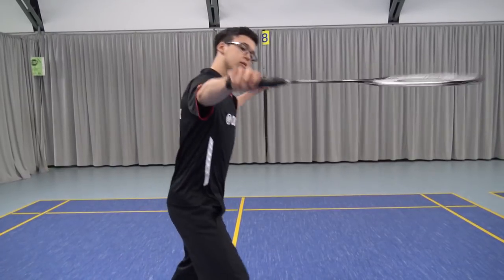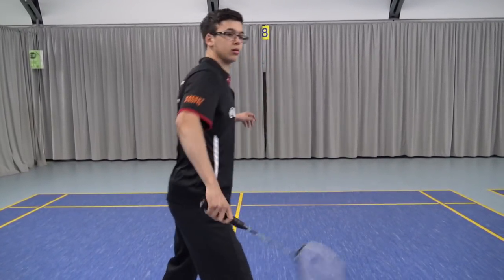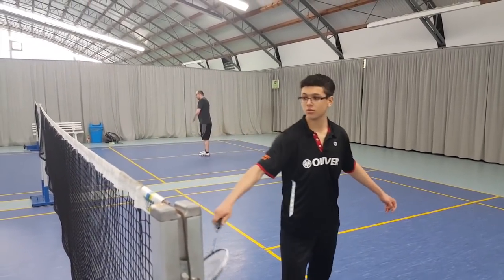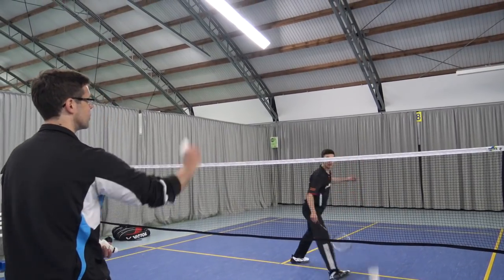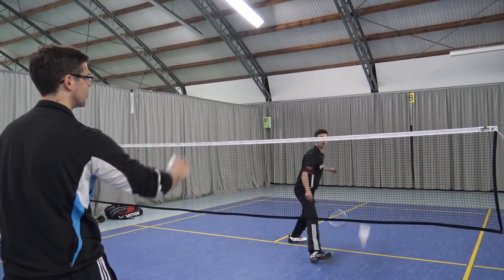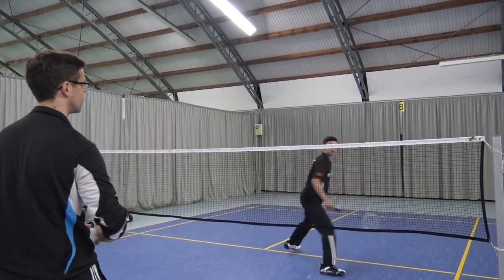To showcase the Peter Gator trick shot, there's no better way than showing you the legend himself — Peter Gator — doing the shot. I will show two clips of footage where he does the trick shot: the first will be just in practice, and the next one will be in a match. Enjoy the clips.